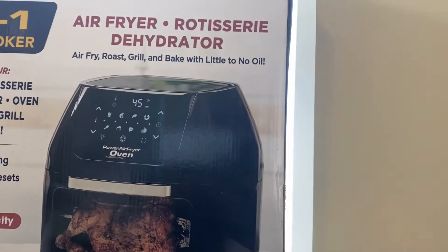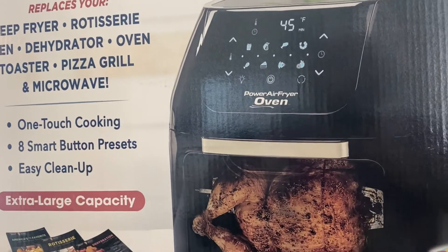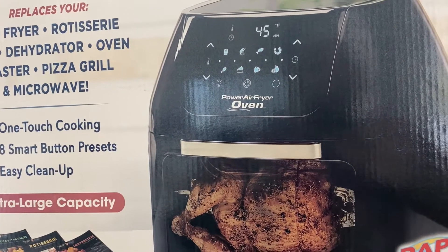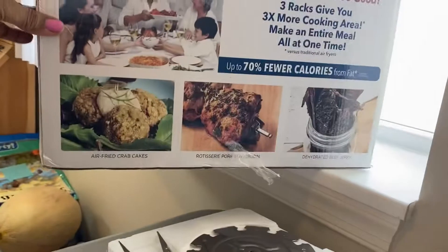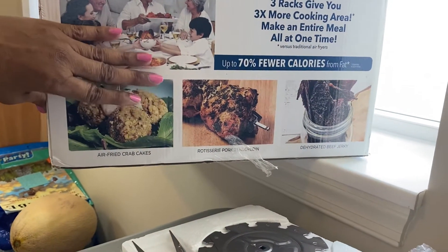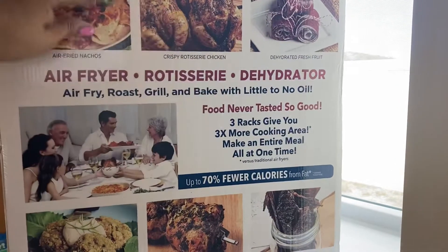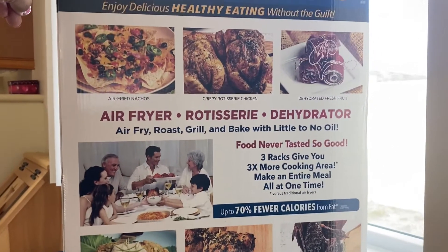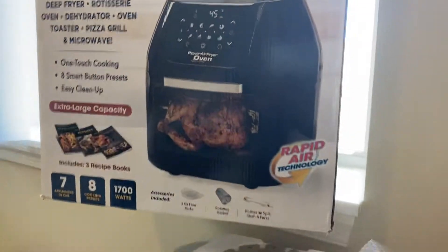This unit can be a deep fryer, rotisserie oven, toaster, pizza maker, and grill — it replaces all of those. It does rotisserie, air frying, and dehydrating, so it does all three of those things in one. I think I got a really good deal — it was $147 and I got it for $87.